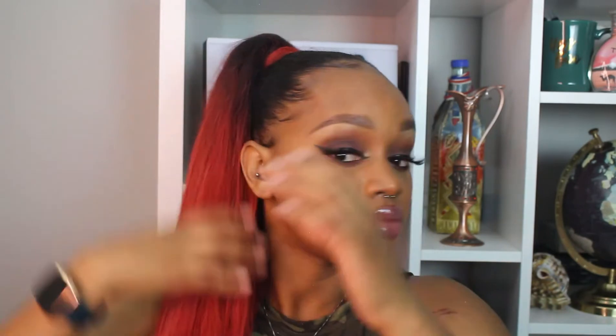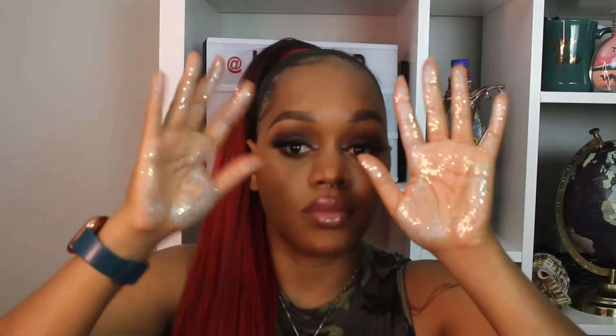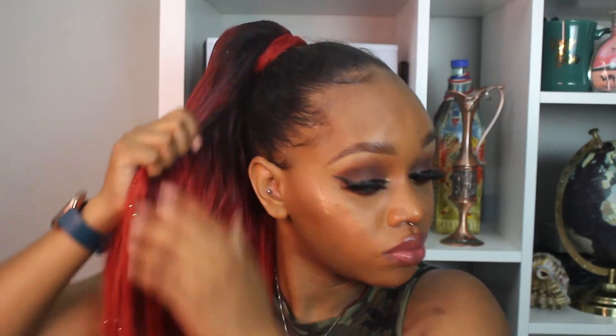After about 15 minutes of brushing it out, I had it to where it was at least decent enough to move on in the tutorial. Now I'm taking that eco styling gel and working it throughout the ponytail with my hands — I recommend doing it this way instead of the brush so it stays concentrated. Then I'm taking both the silver glitter and a chunky gold glitter, applying it on my hands first and really working it through the ponytail with my fingers, being very careful about the base.